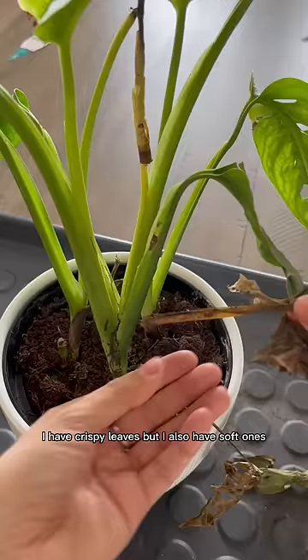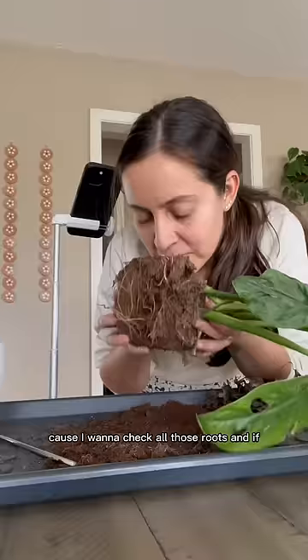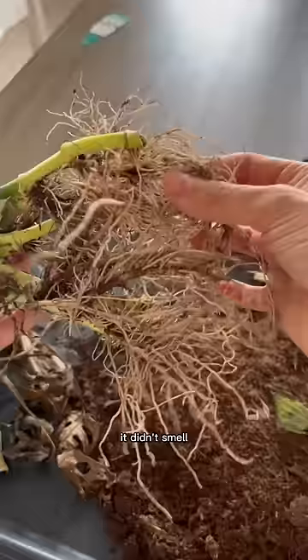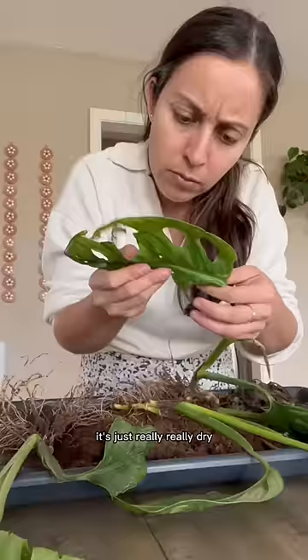I have crispy leaves but I also have soft ones, so I have to get down in those roots to figure out what's going on. And new growth coming out like this is not normal. I'm removing all this peat moss because I want to check all those roots — sniff to see if it smells. I'm being dramatic, it didn't smell. It would reek if it was rotted, but overall it looks healthy, it's just really, really dry.